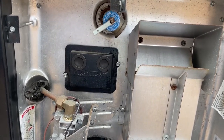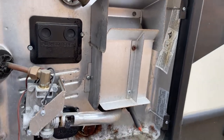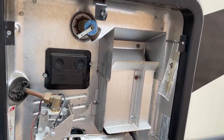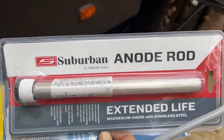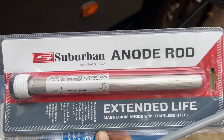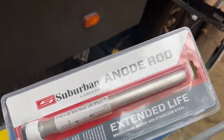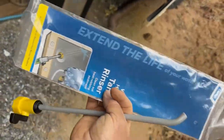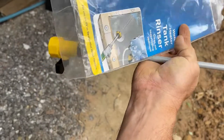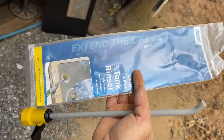It's time to replace the anode on our Suburban 12-gallon water heater on our 2018 Alpine 3400 RS. This is what you're replacing — an extended life magnesium rod. They also make an aluminum one, but I prefer the magnesium. Also something you might want to pick up: this is a tank rinser, and it allows you to rinse the sediment out of the tank — you will see a ton of it come out.